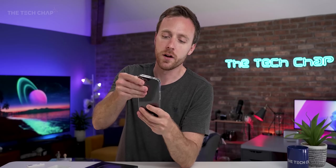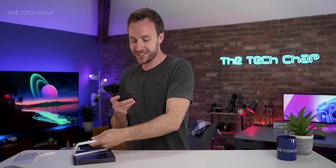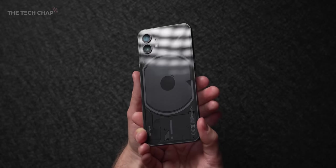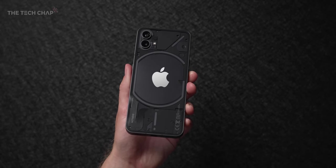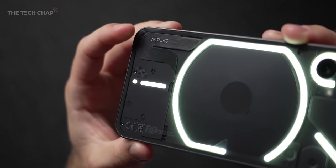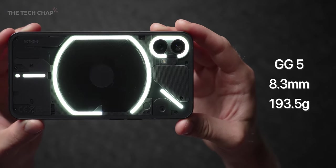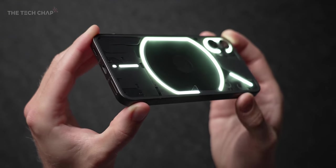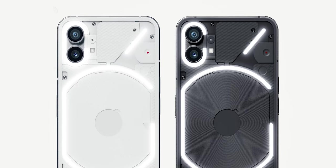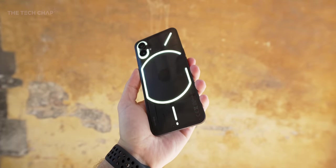I also have a couple of cases here. This is a clear plastic one, so you can still see the glyph interface on the back. And also this nifty bumper case, which — along with just the design itself — really reminded me of the iPhone 4. We've got this aluminium frame around the edge, curved. That had the bumper case as well, which was there to fix antenna gate. No such problems here. We've got Gorilla Glass 5 on the front and back. It comes in two colours, white or black. All the pre-release hype photos showed the white, but I think the black makes those glyph lights stand out even more.